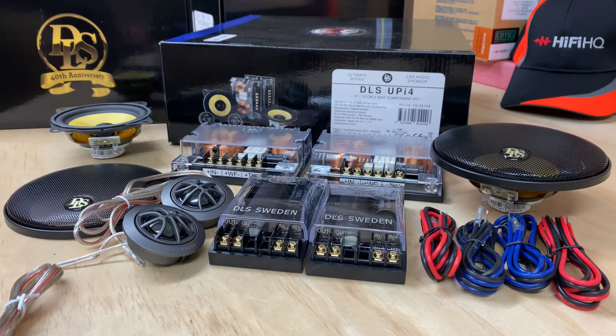It provides you with everything you need. If you've got a Euro car, it'll be perfect straight in. For BMWs, they're also providing the correct filters so you can connect it to the factory system. If you're just looking to upgrade your speakers and take it to the next level, this is the way to go — the DLS UPi4s, which is the Ultimate Series. If you're looking for information, you'll find them on hifihq.com.au for Australia and hifihq.co.nz for New Zealand. DLS are in 50 countries worldwide, so you'll very easily find a dealer locally. Thank you for tuning into AP Sound Advice, and we will see you next time.